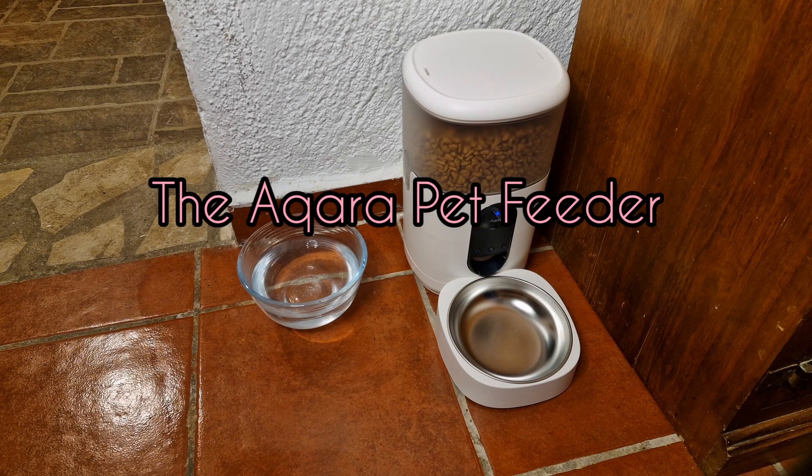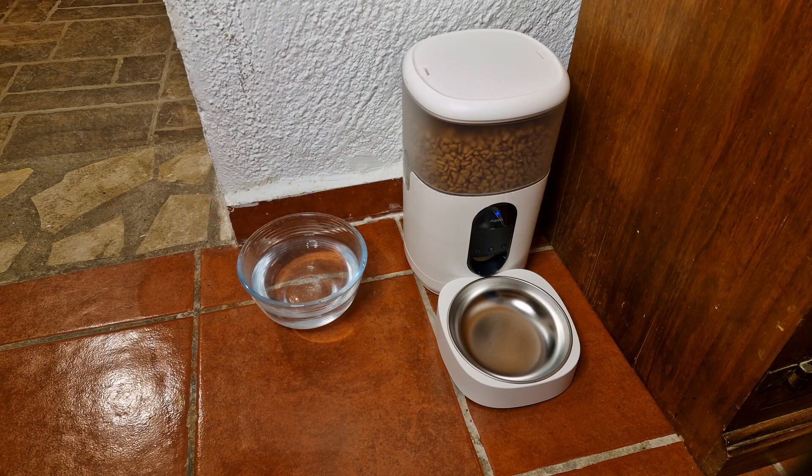What we've done here is set up the new Aqara pet feeder — it's all ready to go, here it is for the first time, full of dried food. There it is — it's coming out now.